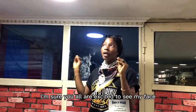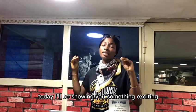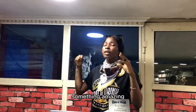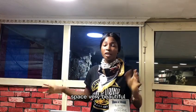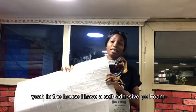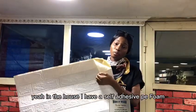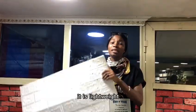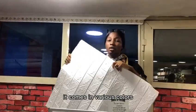Hi everyone, I'm excited to show you something amazing today. You don't have to break your bank to get your wall space looking beautiful. I have a self-adhesive PE foam — it is very durable, lightweight, and affordable, and it comes in various colors.